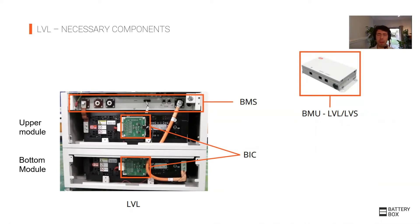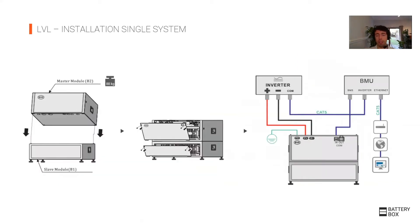Every low voltage system needs one BMU — just one BMU. Even if you have 64 batteries, you only need one BMU to communicate with the inverter. In a single unit installation, communication goes from the battery to the BMU, and from the BMU to the inverter. It is the BMU that has the Ethernet port, so you can connect to the internet.